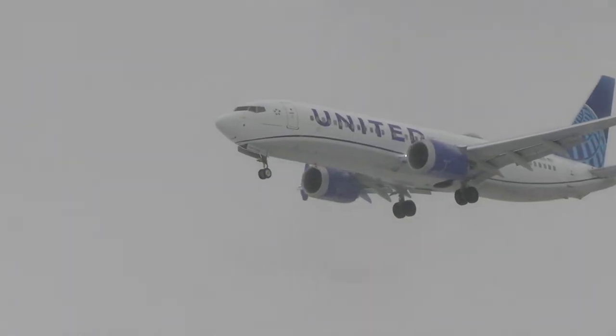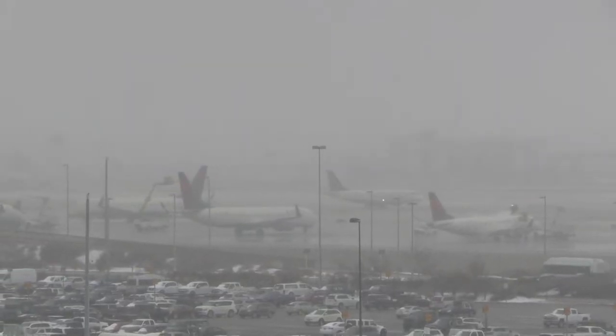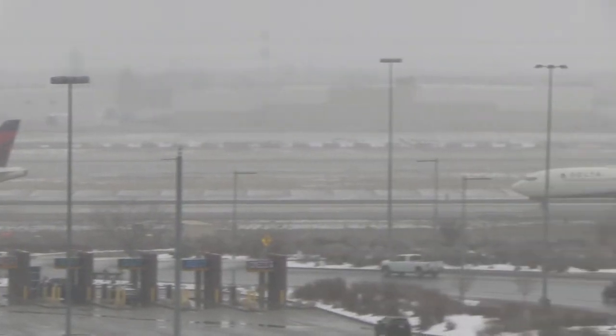Keep in mind though that de-icing times can vary wildly depending on demand, size of the airport, and current weather. Looking on the Delta side of things here in Salt Lake City, check out that line for de-icing. A good dispatcher is making sure there's extra fuel on board.